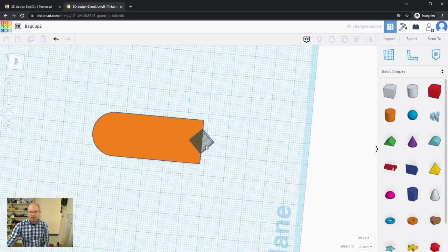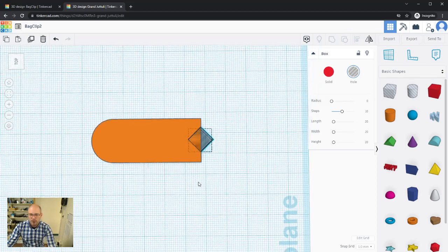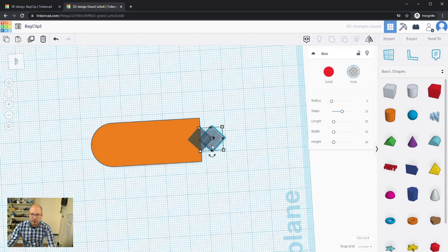I'll ungroup it so I can manipulate the hole shape again, then copy and paste it with Ctrl+C and Ctrl+V to get another one. I'll position the copy so its corner is roughly in the center of the first one. Holding Shift while dragging constrains movement to one axis, so I can overlap them precisely.